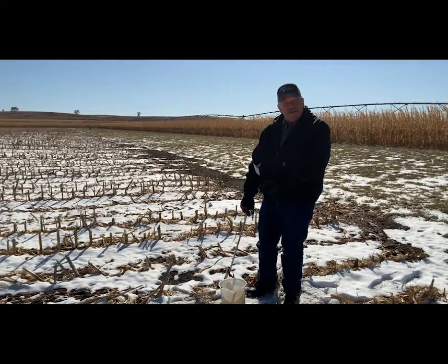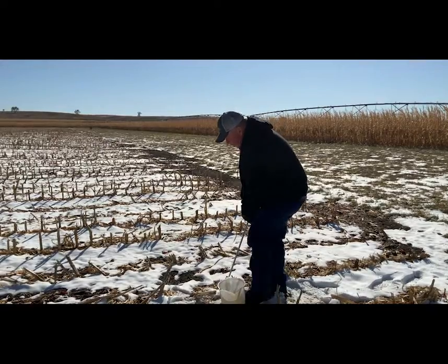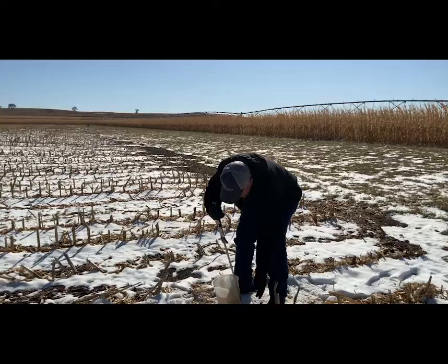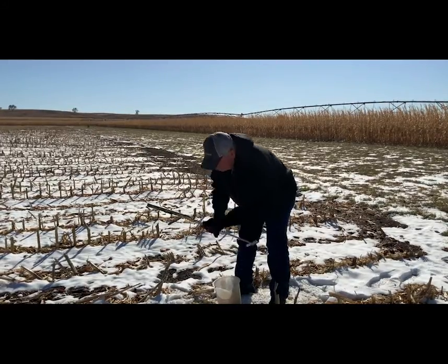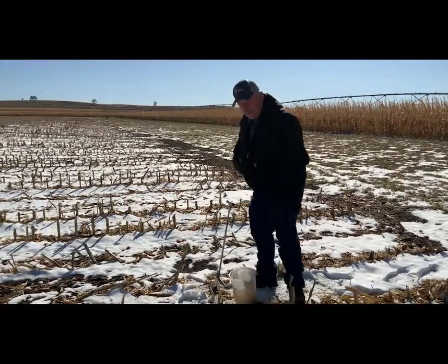I've already taken about eight cores. What we do is take a probe, push it in about eight inches to take a soil sample, and then I'm going to explain where we take those cores from in the different modes.